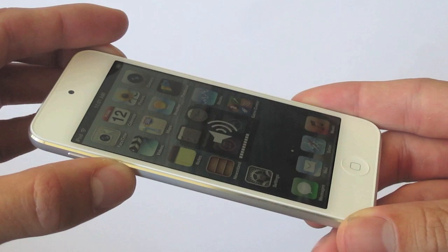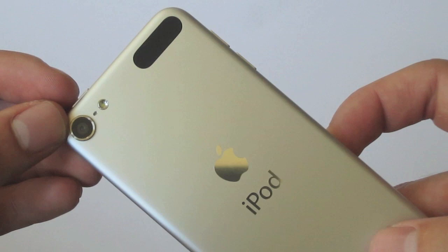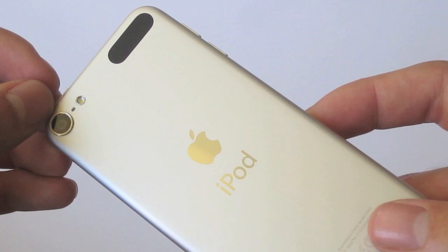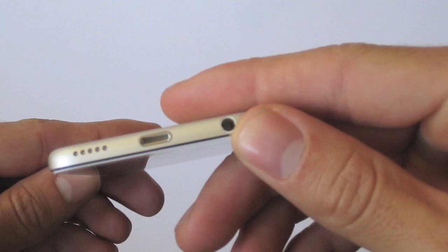On the left-hand side of the device it has the volume rocker, and on the top it has the sleep button. The back of the device is wrapped in that anodized aluminum finish. We have the iSight 5 megapixel camera that can record HD 1080p video, and finally on the bottom we have the headphone jack as well as the lightning connector.